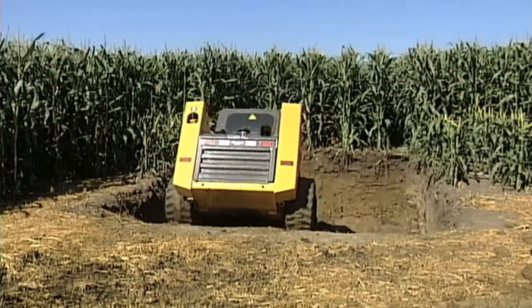A lot of farmers will say, 'Oh, I've got a little bit of compaction but it's no big deal.' Most of us just don't realize how bad the compaction problem is. That's why on our farm we like to dig root pits.